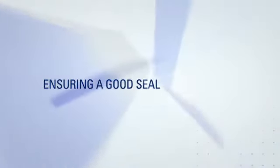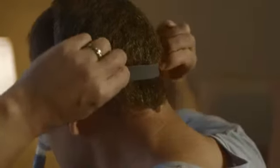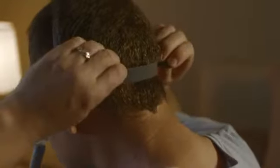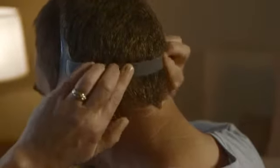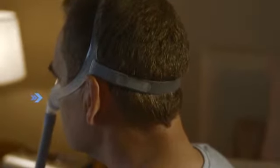If your mask leaks, readjust the back strap before tightening the top buckle, as the top headgear positions the mask at the right place on your head, while the back strap brings the mask closer to the face, so it directly affects the seal between the mask and your face. If there's still air leaking out and you're certain that you've adjusted the headgear and back strap well, then you may need to gently reposition the nasal cushion so it sits comfortably and securely.